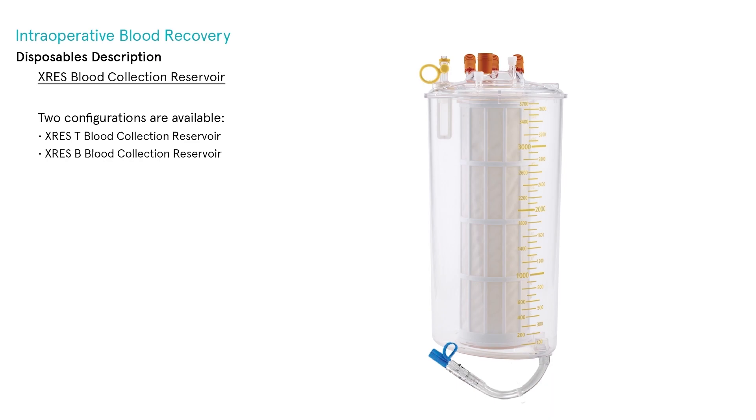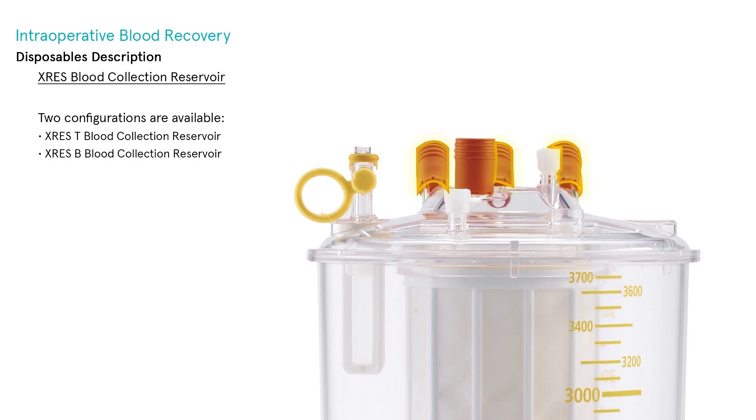The X-Res Blood Collection Reservoir allows blood recovery both from an intraoperative field or from postoperative drains. It has a 3.7-liter capacity and an advanced multi-layer filtration system with an internal defoaming polyurethane layer, intermediate woven non-woven filter, and an external containing net. A transparent body with volume indicators allows constant monitoring of the collected blood, and a transparent lid allows visibility inside the inner filter.